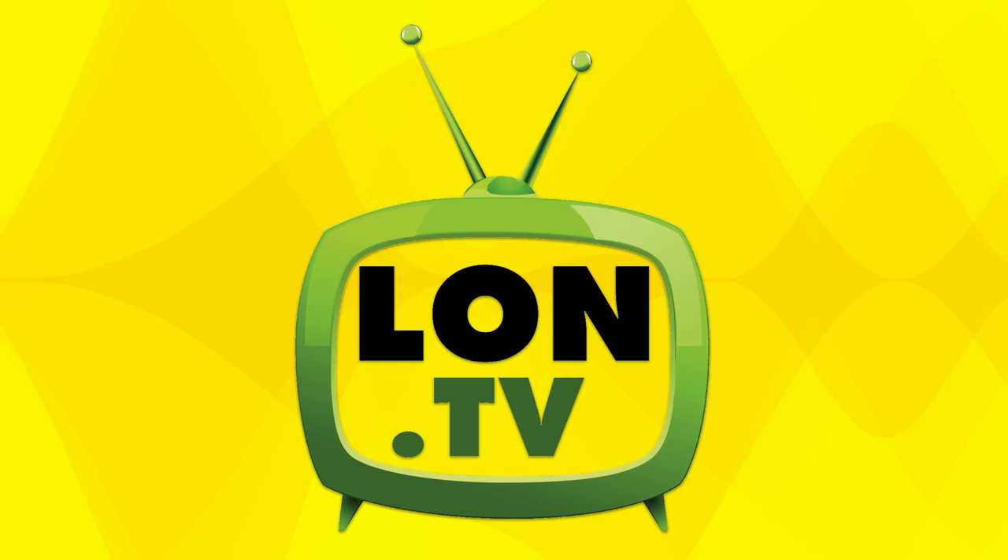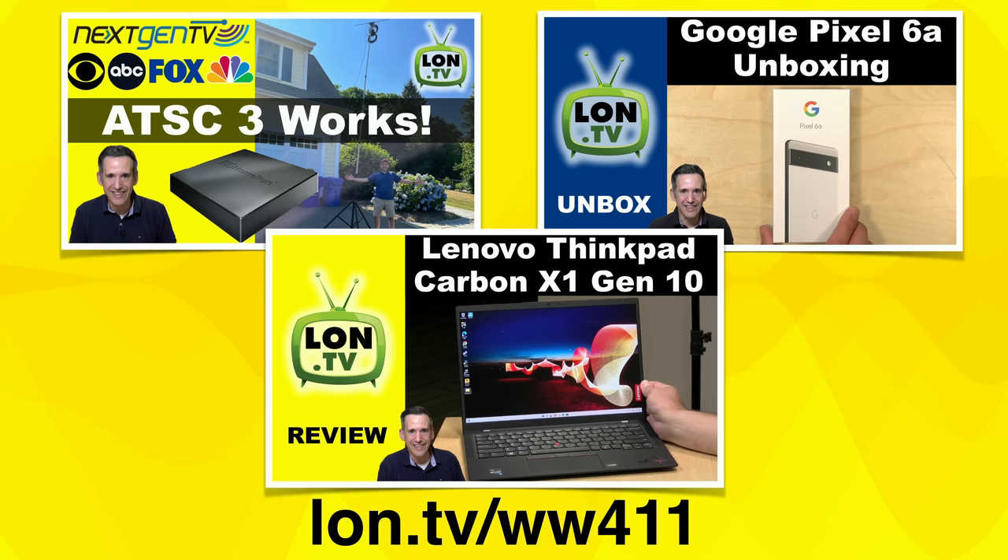Hey everybody, it's Lon Seid, and it's time once again for your weekly wrap-up, where we look at what we did last week and what's coming up this week on the channel — all things subject to change of course.